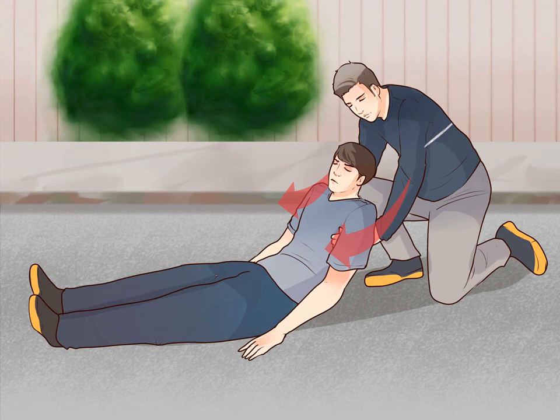Take hold of the injured person. Depending on where you're standing, you'll each need to take hold of different parts. The person standing near the injured person's chest should slip one arm beneath the shoulder and the other arm beneath the waist. The person standing near the injured person's knees should place one arm beneath the hips and the other arm beneath the knees.